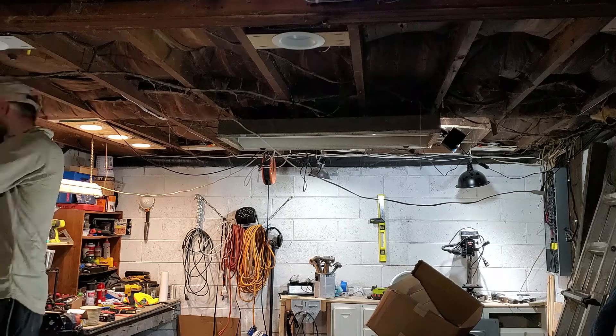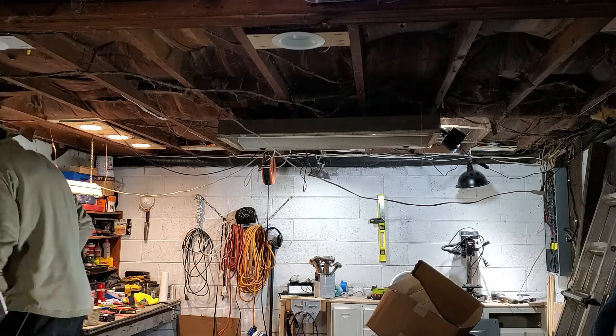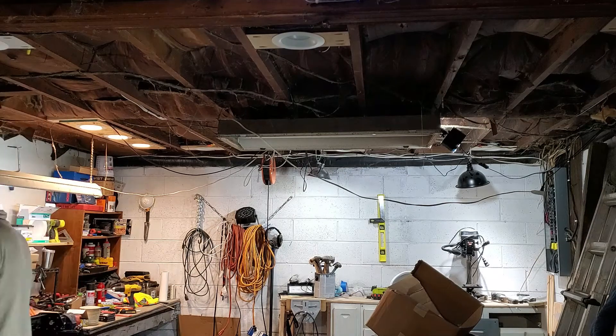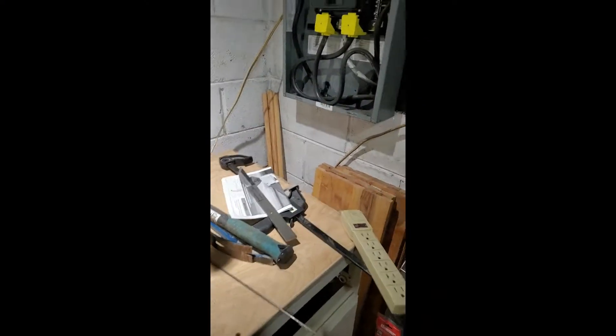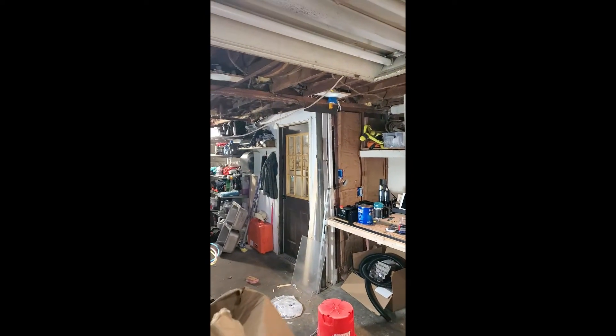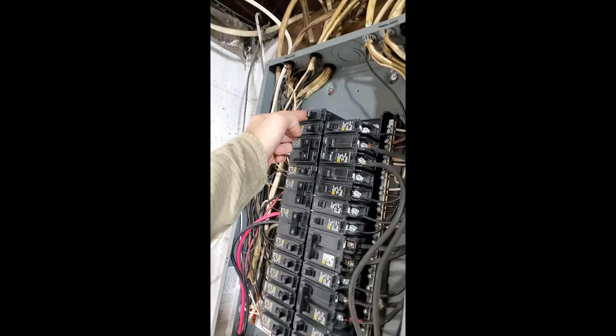I've done a lot of circuits in my lifetime — some before I knew what I was doing and others after — but I'm always scared when I flip a breaker, just because I don't want to burn anything down.